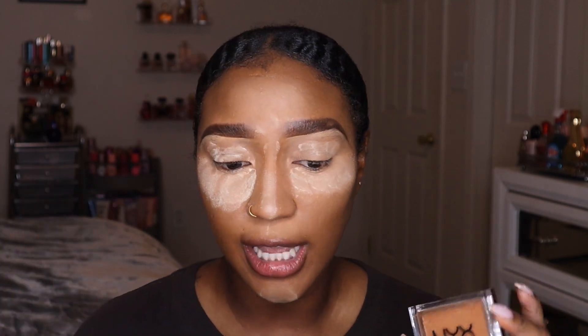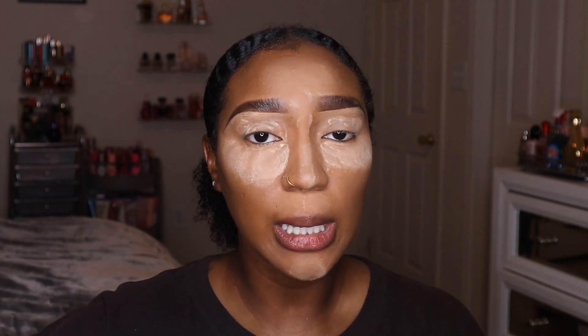To set the rest of my face I'm going to use the NYX Can't Stop Won't Stop Mattifying Powder. This powder is amazing — not only does it give you an extra layer of coverage, but it's so lightweight and finely milled that it just gives you a flawless filter setting on your skin without looking super powdery or cakey. To make it look even more flawless, you want to use a big rounded-top powder brush like this one from BH Cosmetics.